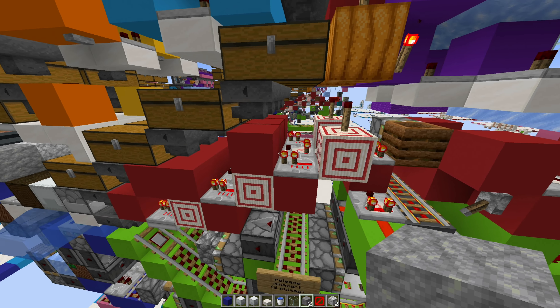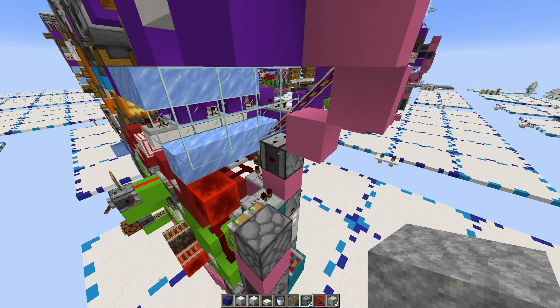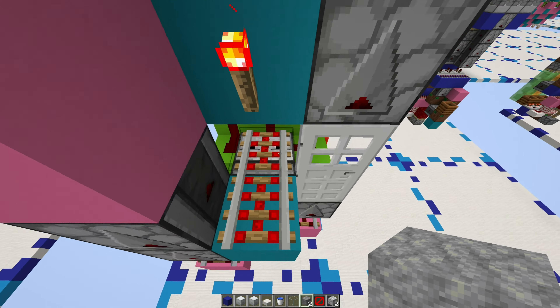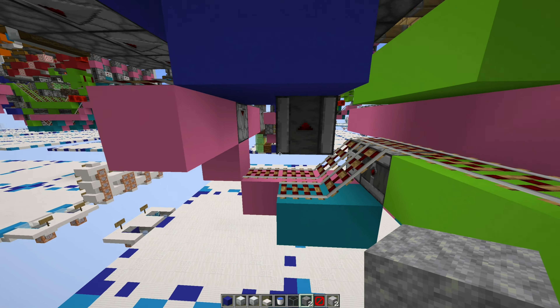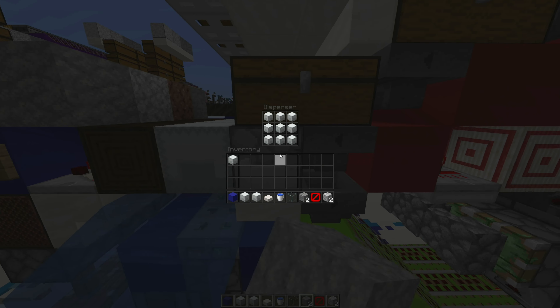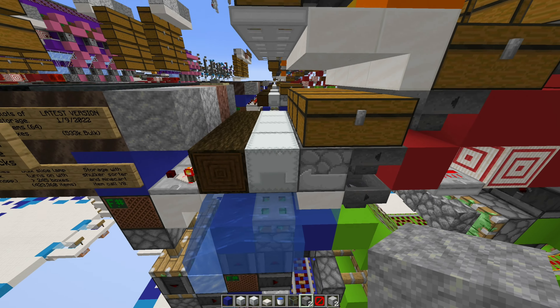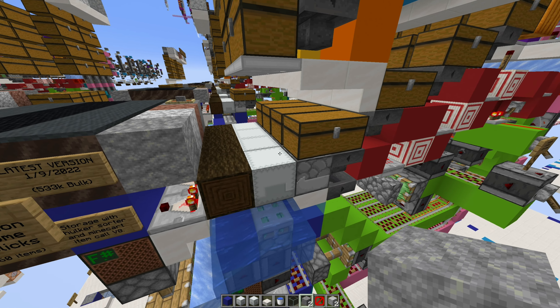Also, if after the bulk storage unlocks and relocks, say after a successful shulker box sort, a signal will actually be sent down here via this cyan in the rail line, go up here, and then trigger all the dispensers in this three-block-wide section. That way, if there are no shulker boxes in the display, they will be automatically placed.